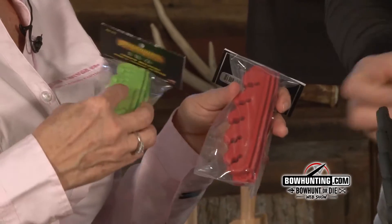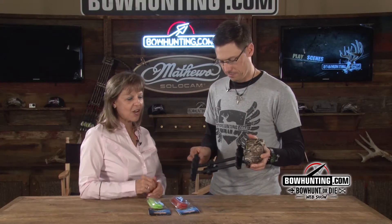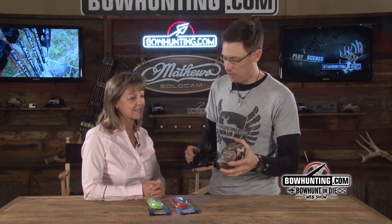Now we've got different colors too. If you want to replace the arrow holders, we have them in red and green, so you can match your bow and accessorize it. It also has two placement arrow holders for carbon or aluminum arrows, and can use mechanical or standard brackets.